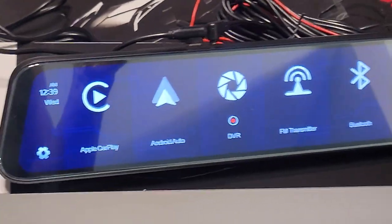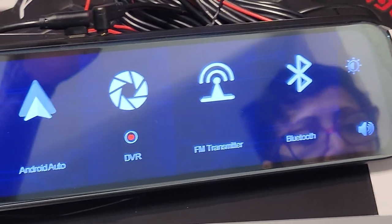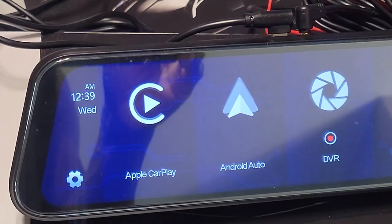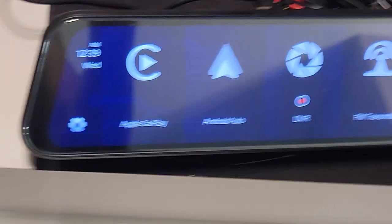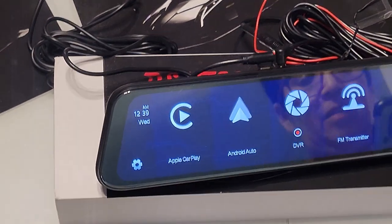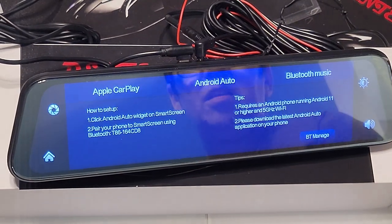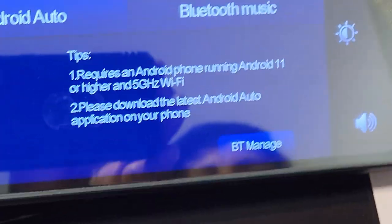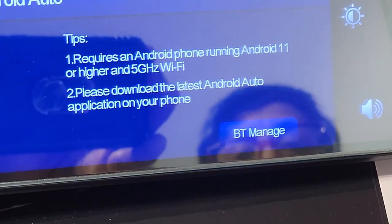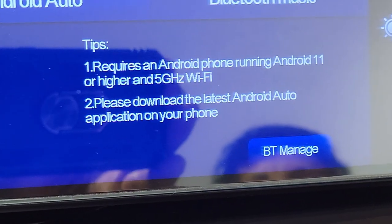It looks like you've got a whole bunch of settings here — Android Auto, Apple CarPlay. We're going to hook up the Android Auto and see what process we've got to go through. So I think you have to get your phone. Hit Android Auto and click that button. It says: requires an Android phone running Android 11 or higher and 5 gigahertz Wi-Fi. Please download the latest Android Auto app on your phone.